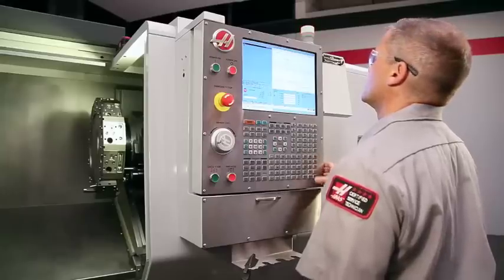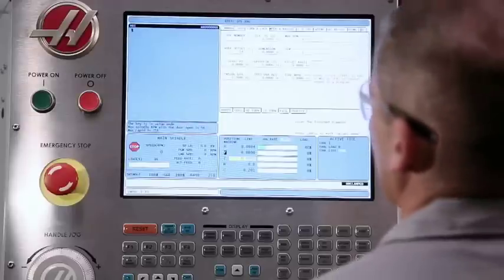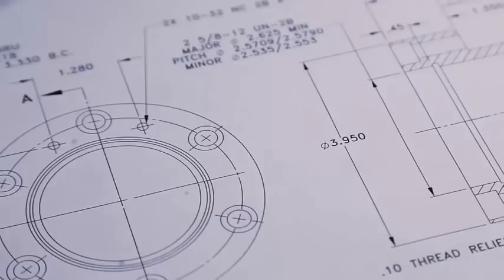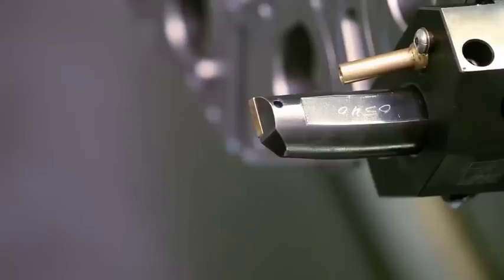We set Inside Diameter to 2.2 inches, just clear of where the insert will start cutting. Our part's nominal outside diameter is 3.950, so we set Diameter to Cut to 3.95 inches. Cutting our bore to 1 inch deep will give us more than one-third part-length grip. We set the remaining values conservatively based on the insert we're using to cut these steel jaws.